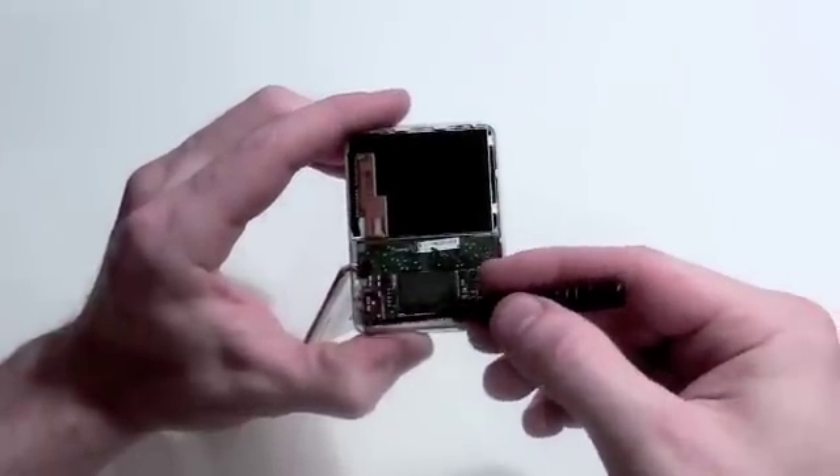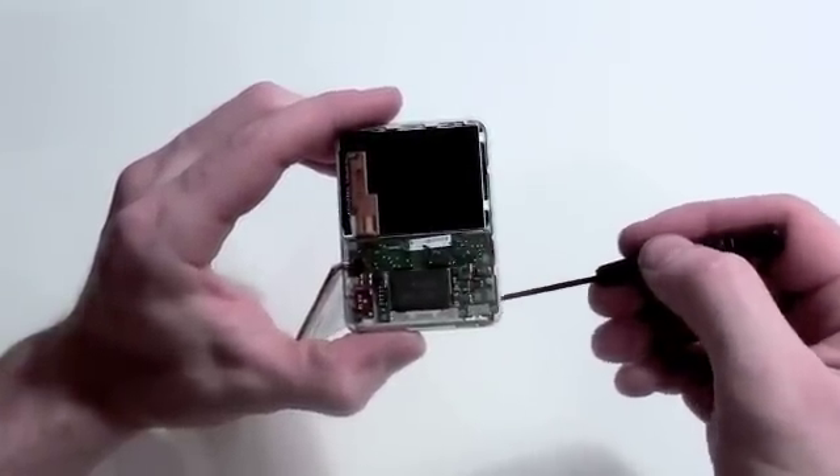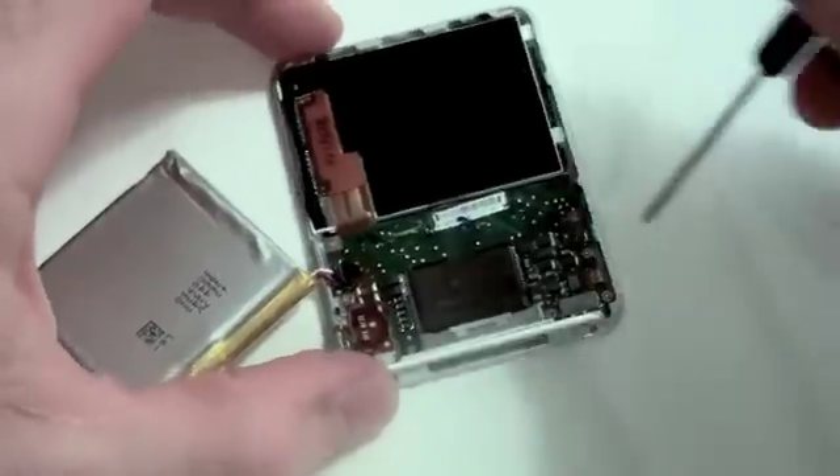Now to remove the logic board, there are six small double zero Phillips screws that need to be removed.